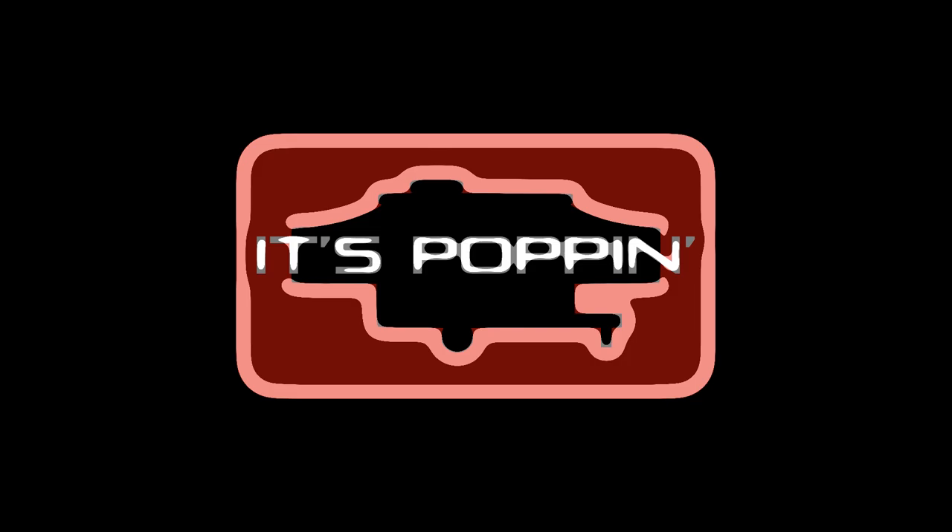What's poppin' everybody? Welcome back to It's Poppin'. In this video, as the title suggests, I am going to go over everything you need to know for your pop-up camper's electrical systems — your pop-up camper power basics. I'll cover all the basic components, how everything works, how it all interconnects, as well as some basic troubleshooting tips if you're having trouble with your lights or outlets.